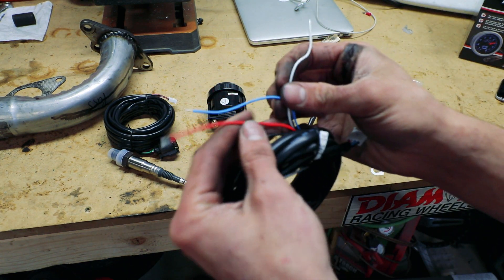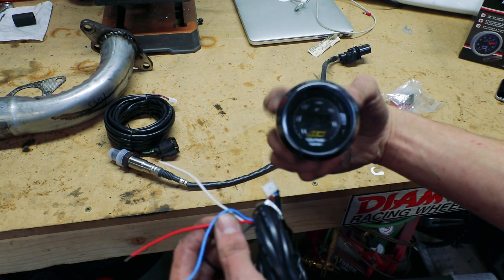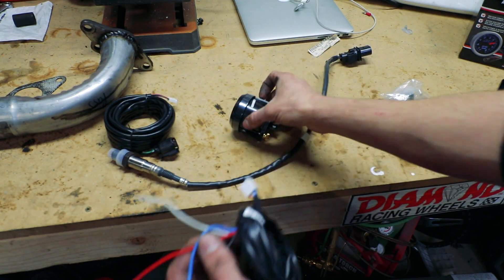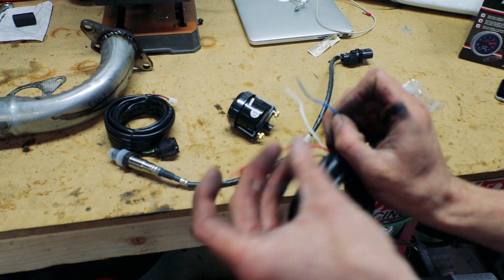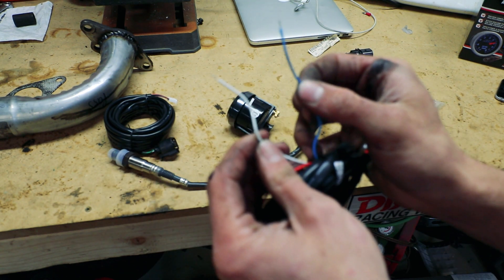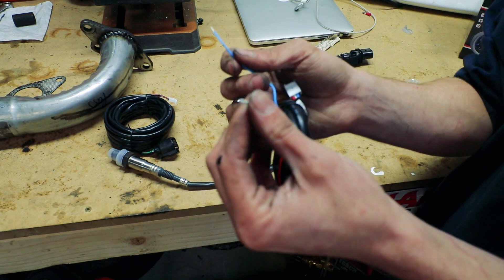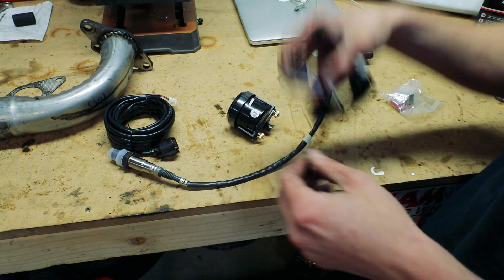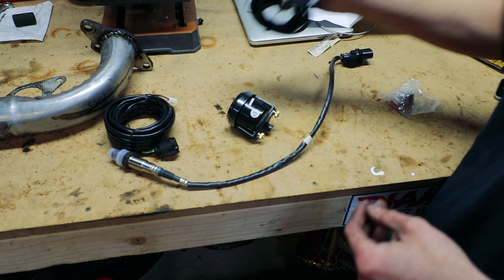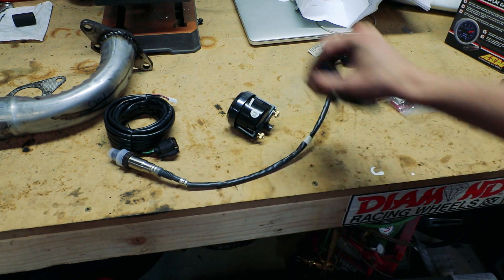Essentially you can run it just with power and ground, leave the other two bare, and you'll get your reading on the gauge. However, if you want to do data logging or hook it up to your ECU — like I'm going to hook up to the Megasquirt — that is what those two wires are for. Hook them up to the ECU and the ECU can read your AFRs as well. You've got serial output and a zero-to-five volt output.